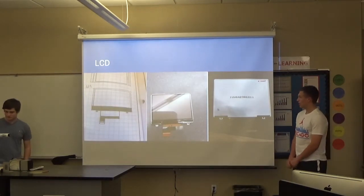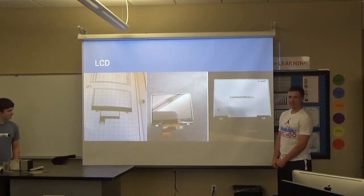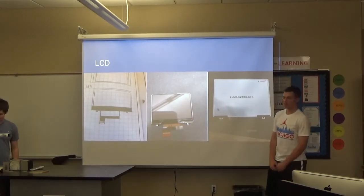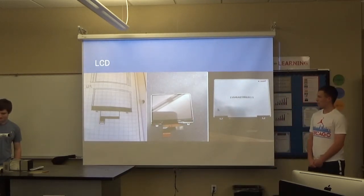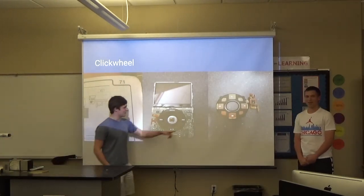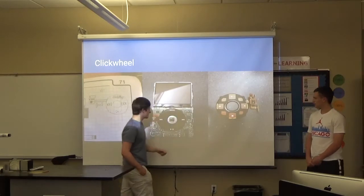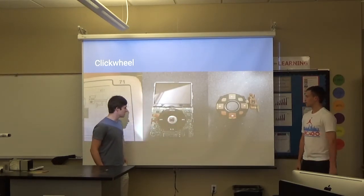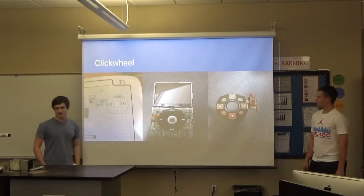This is the LCD screen — pretty basic. This would connect to the motherboard and it would light up your music choices. And then the click wheel — the infamous click wheel. As you can see on the back, it's got a little bit of conductiveness to press those buttons on the motherboard. It's got the lovely click wheel — an iconic image.